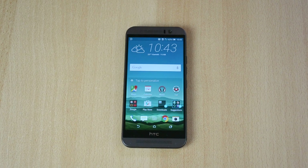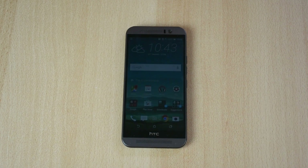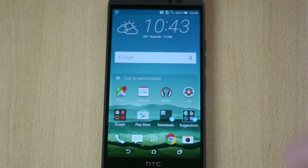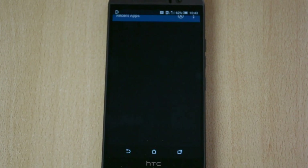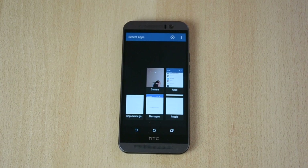What you want to do is just click on this little button here — let me just zoom in — just click on it and the multitasking bar, or the recent apps section, will open up.